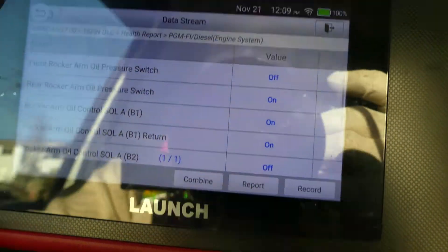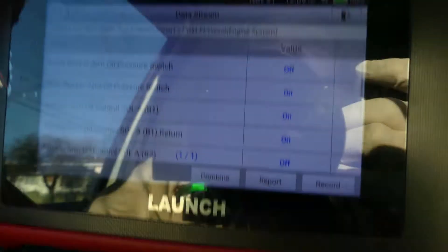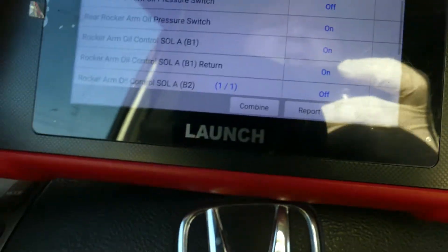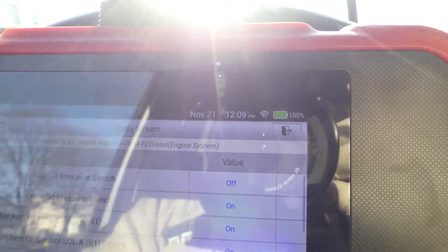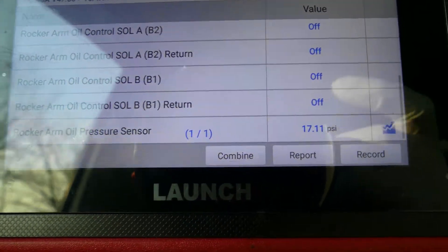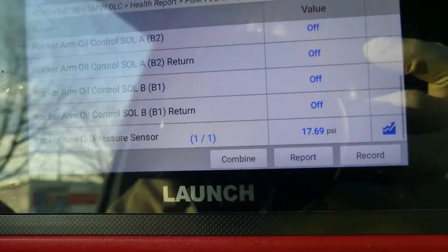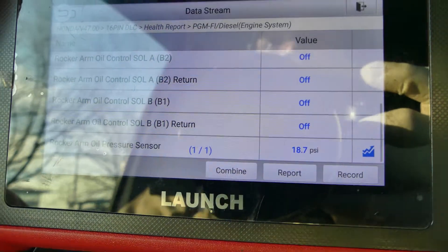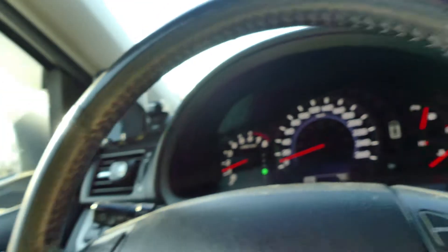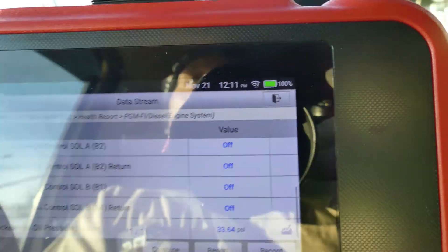I'm waiting for the front one — it's still off. It was on a while ago; it's just hard to take a video while the car is running. Okay, it's all on — I think this is already fixed. The pressure goes down to 16-17 at idle, but as soon as the car runs it goes up. See that — 43, 51 — it's going up, so everything is working now.